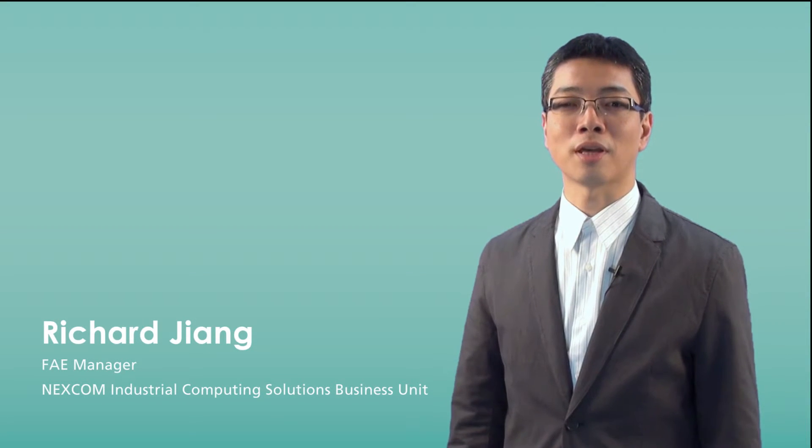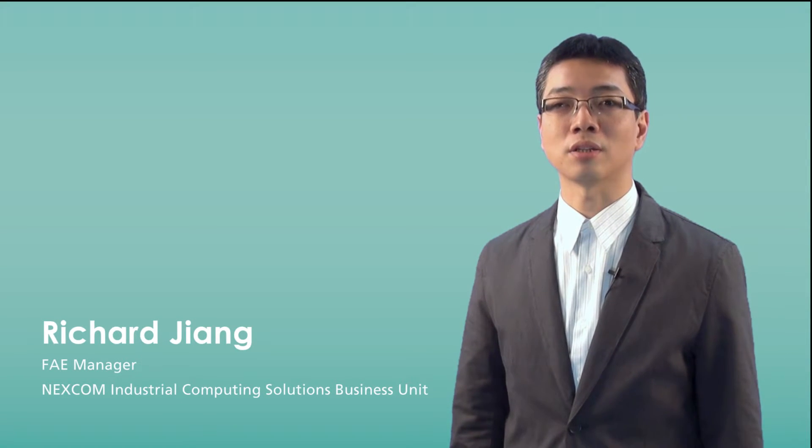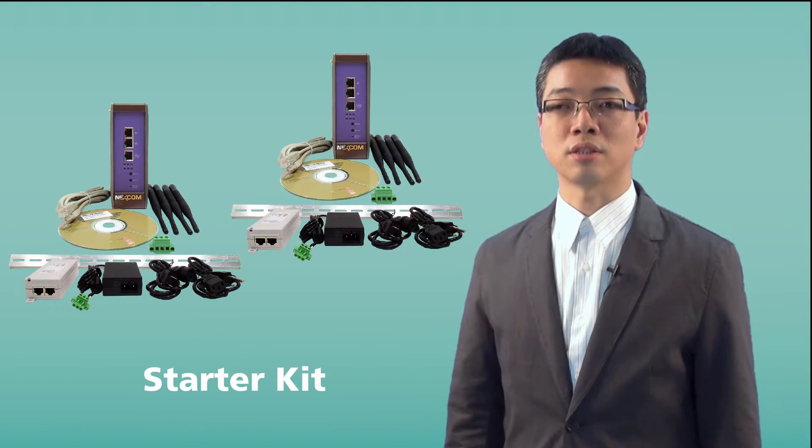Hi, my name is Richard Jiang. Today I am going to introduce Nescom industrial wireless solution. In this session, I will focus on showing you the starter key features.